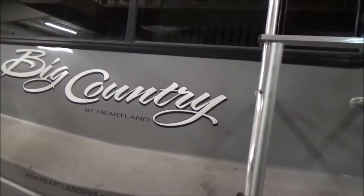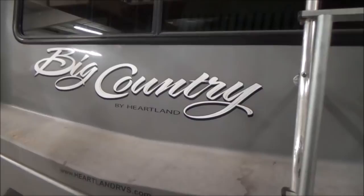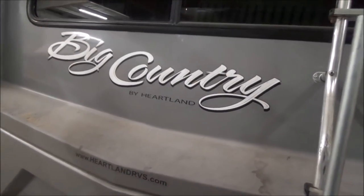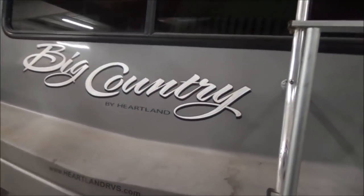Thanks for watching. Our website is rvroofinstall.com. Our telephone number is 423-475-7663 — that's 423-475-ROOF. Our YouTube channel is rvroofinstall as well. Thanks for watching.